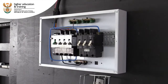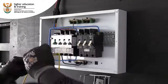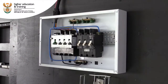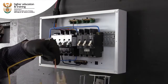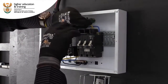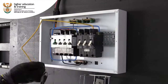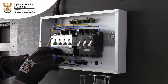Next, we have the yellow phase. Take the friction, so it's nice and tight, and we connect it on line number two.